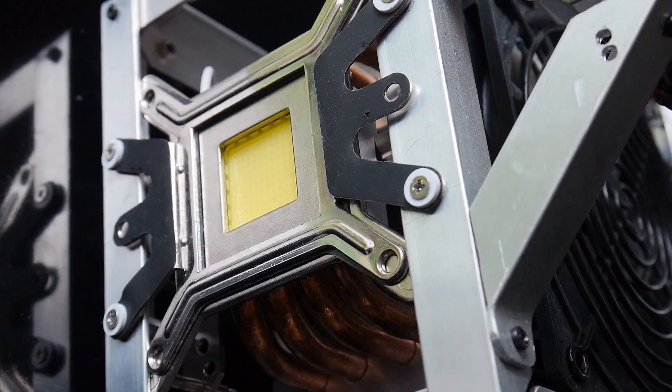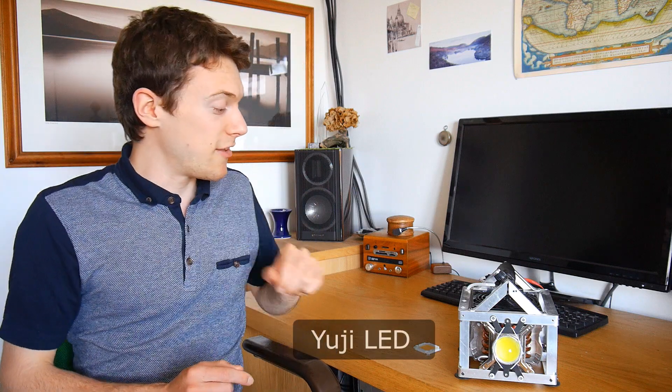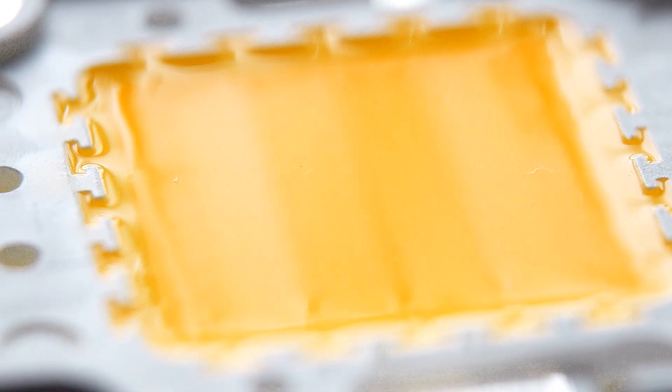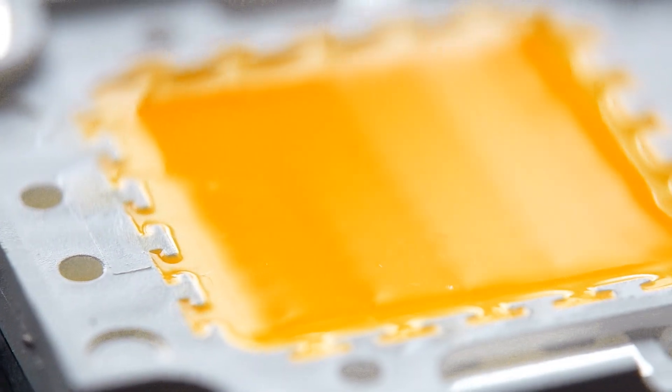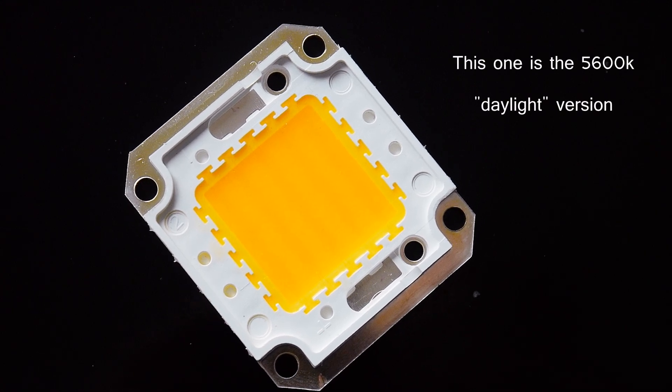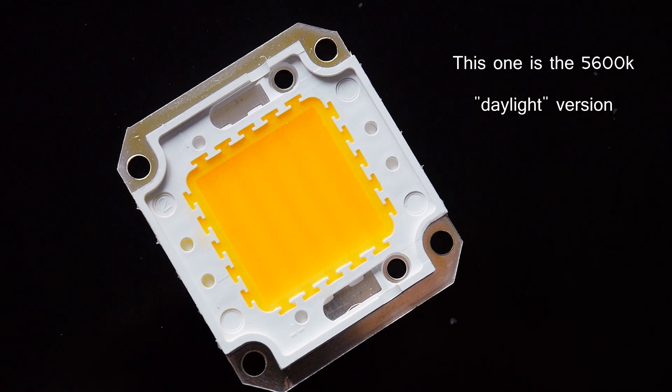And this poses a real problem to us DIYers, because what LEDs can we use for our projects? Well, thankfully there is one manufacturer called UGLED that does make a version of this style of LED, but with high quality phosphor, so the light given off is of extremely high quality.